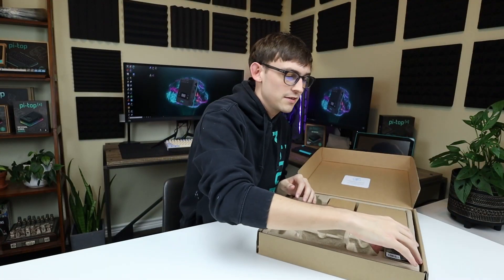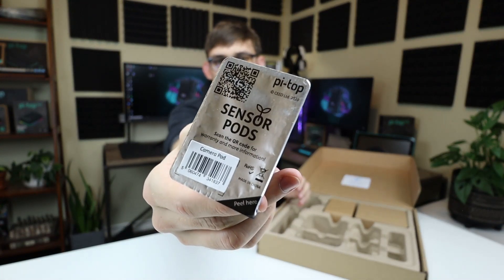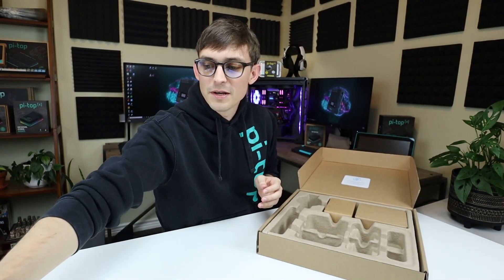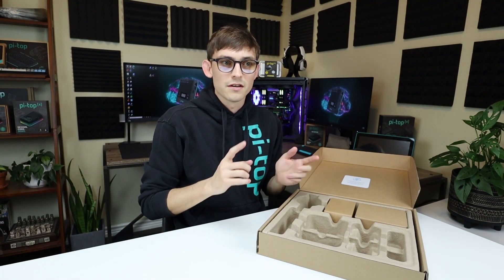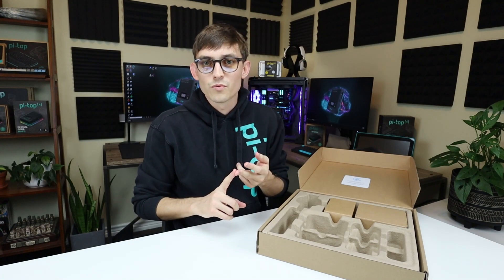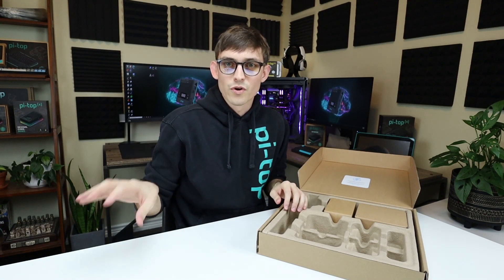The next sensor pod is the all-important Pytop camera. This is going to give your robot sight and you're going to be able to learn skills like computer vision. You're going to use the camera to do things like obstacle avoidance, obstacle recognition, and face tracking. It's a really cool bit of kit and it goes great with this robot.